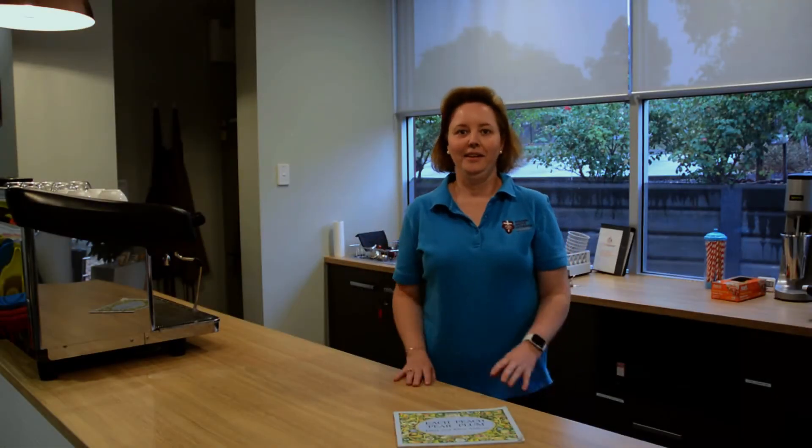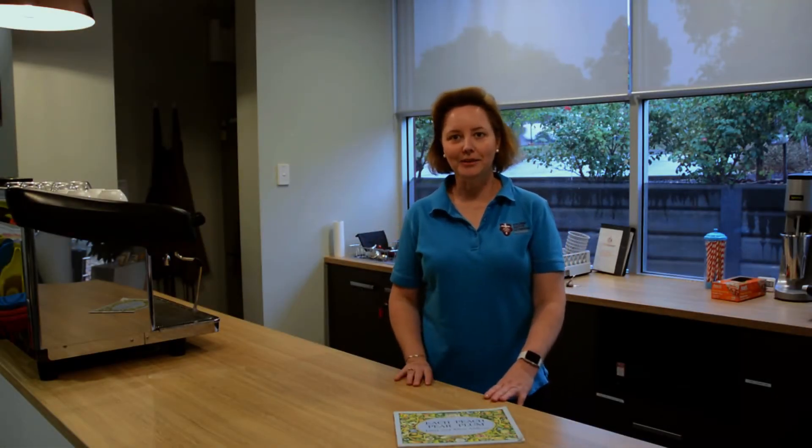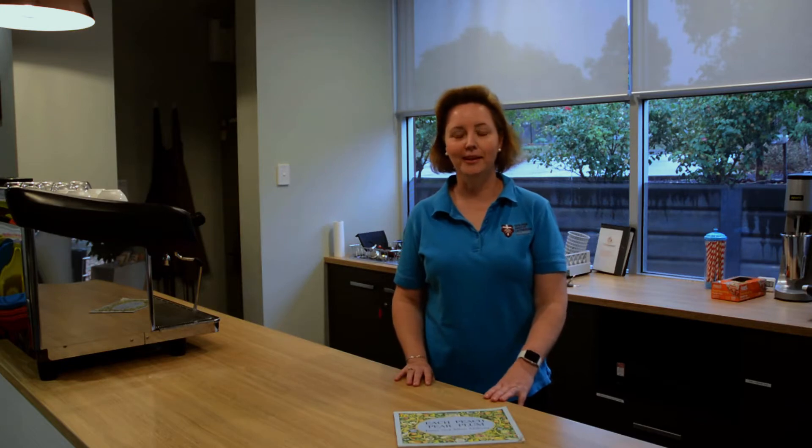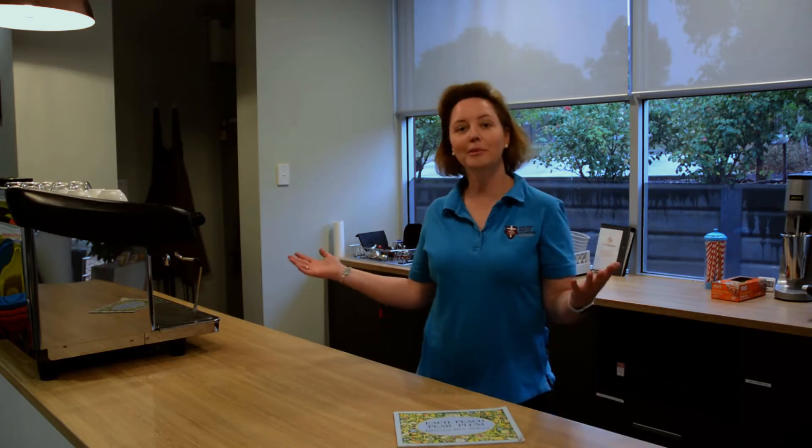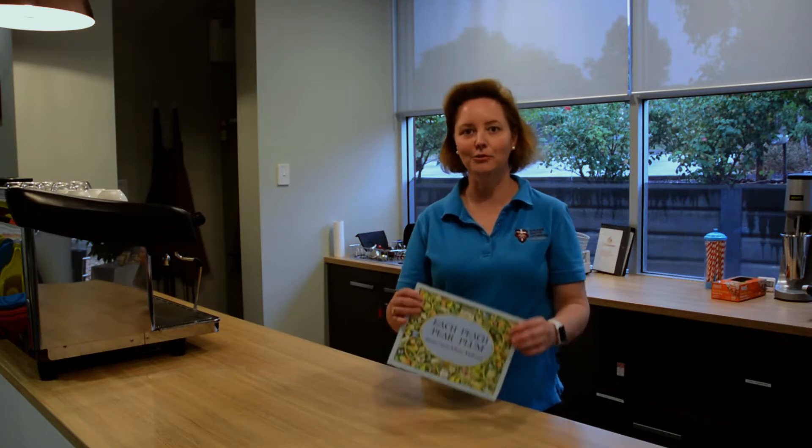Hi everyone. Welcome to our next week sharing our story and nursery rhyme. It's so good to see you all over again. As you can see, I'm in the cafe and nobody's here. We're missing you all so much. I wanted to share with you another story.